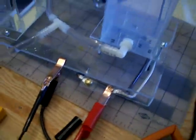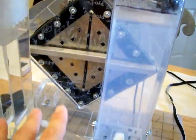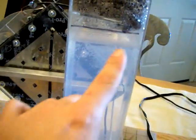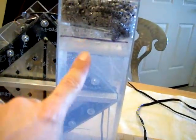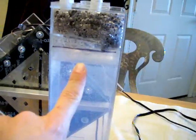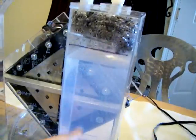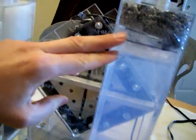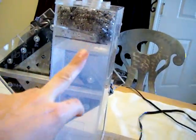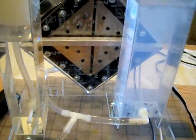I also want to show you that last night I ran the cell for three hours. The water level in the tank was about here, and three hours later I had burned half an inch of water. The dimensions of my tank are three inches by three inches by 12 inches high, so half an inch burned in three hours.